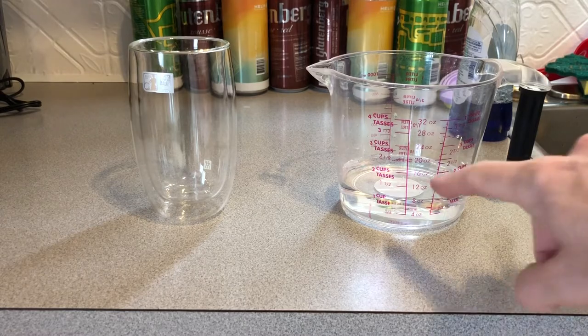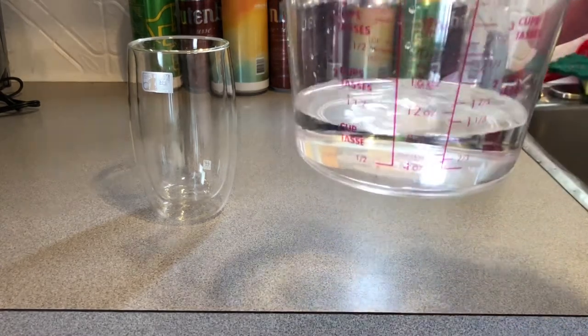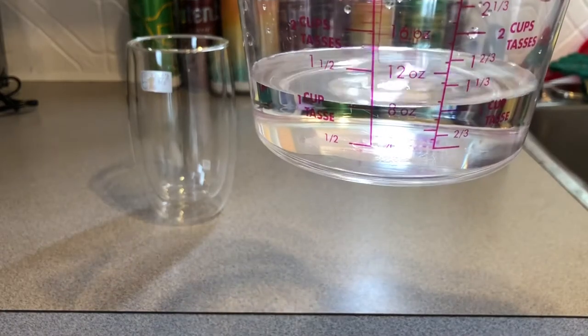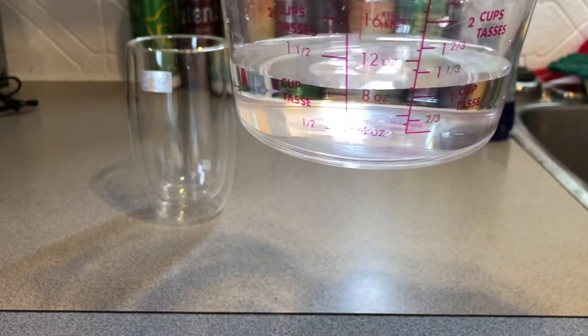Alright, right here we have 8 ounces of water, which is what most Nespresso coffee will do — 8 ounces flat of water right there, so you guys can see.